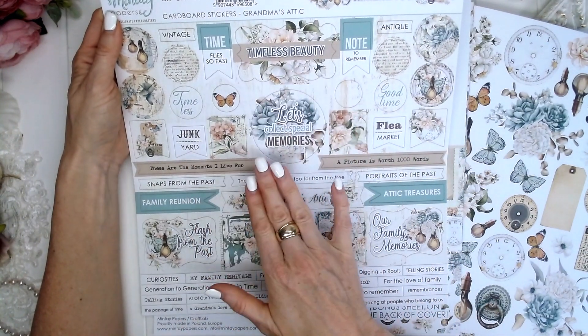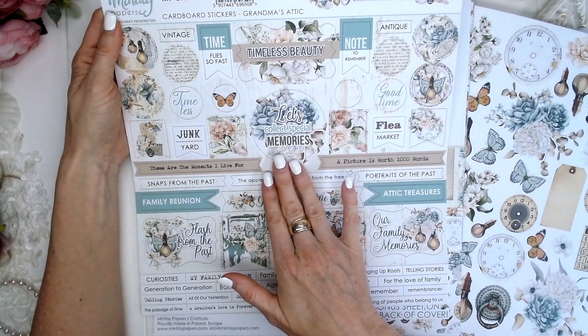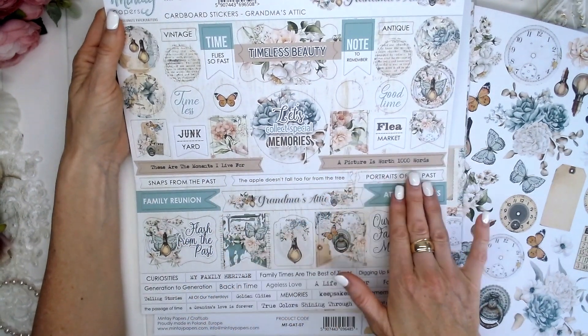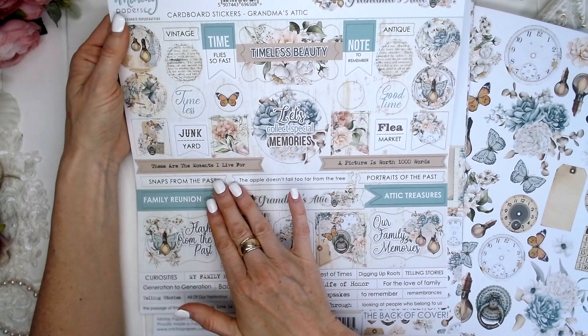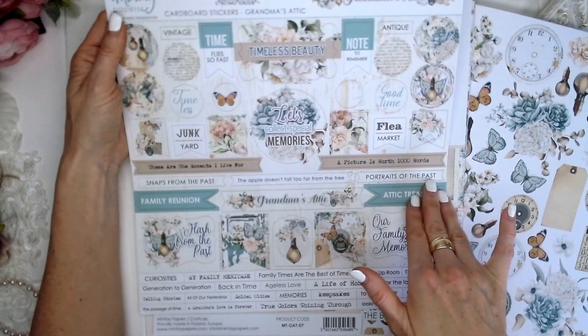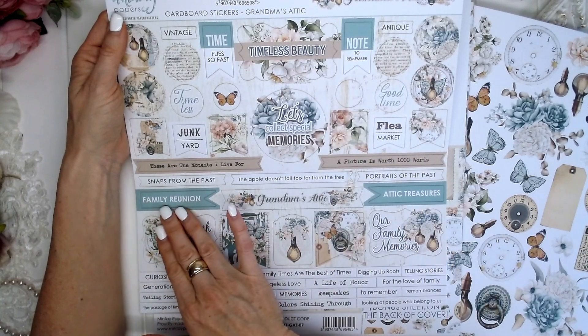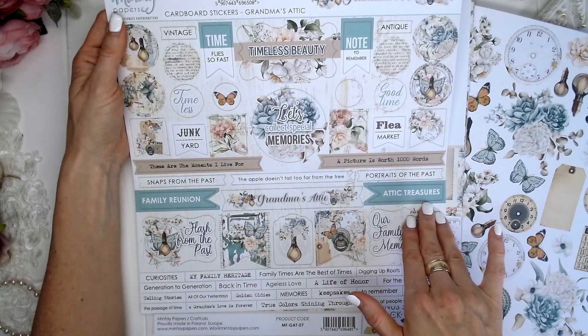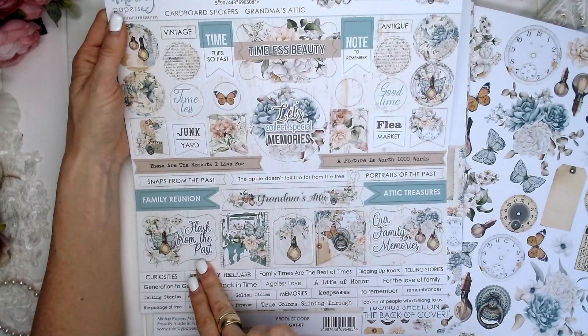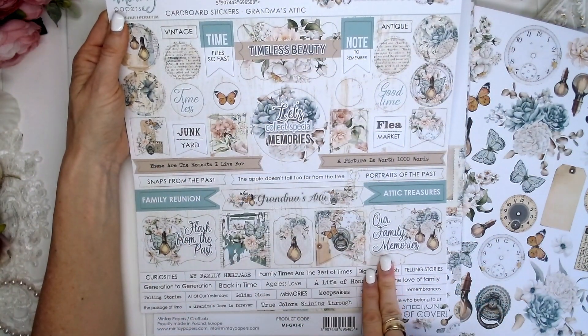The stickers say: timeless beauty, let's collect special memories, these are the moments I live for, a picture is worth a thousand words, snaps from the past, the apple doesn't fall too far from the tree, portraits of the past, family reunion, attic treasures, antique, vintage, flash from the past, our family memories.